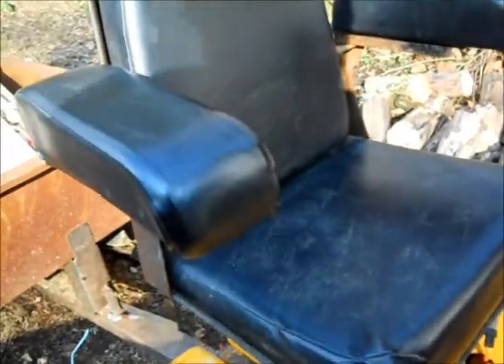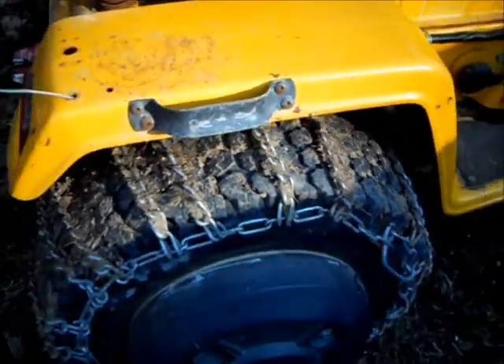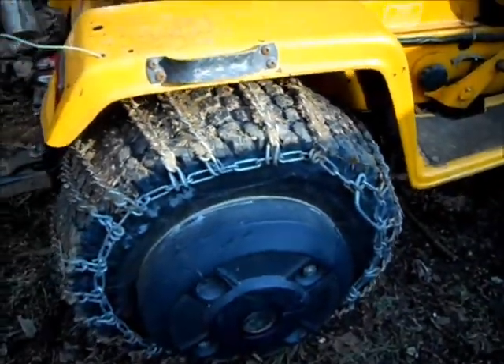It has a replacement seat, looks pretty comfy. Got chains on it and wheel weights.